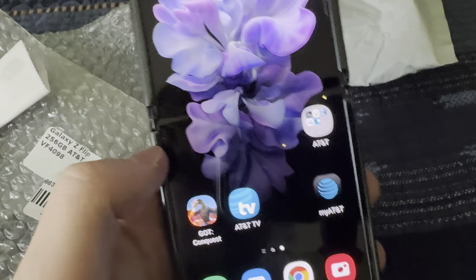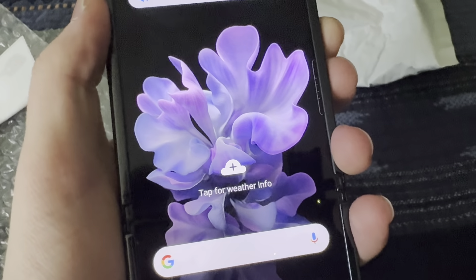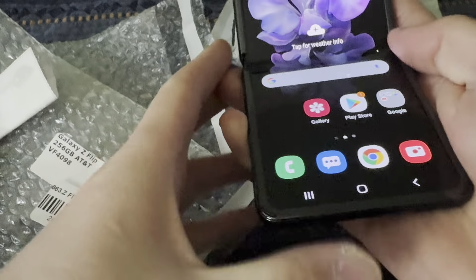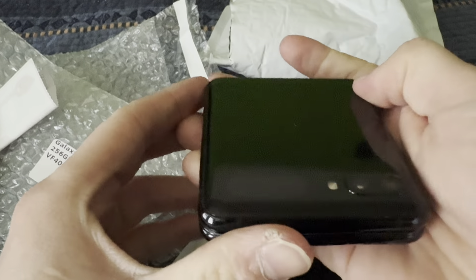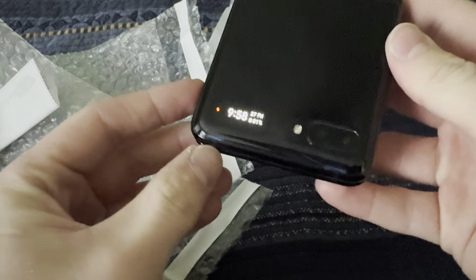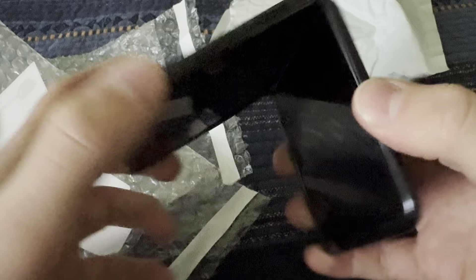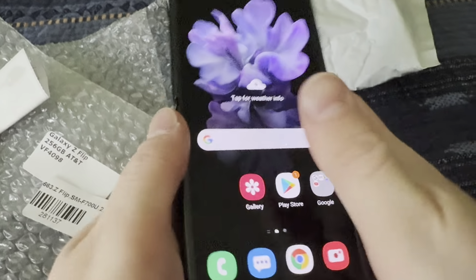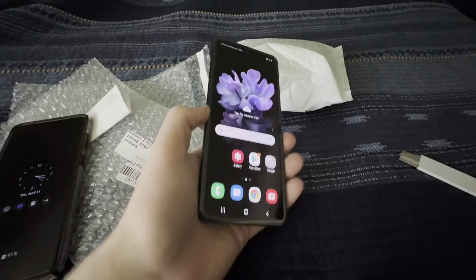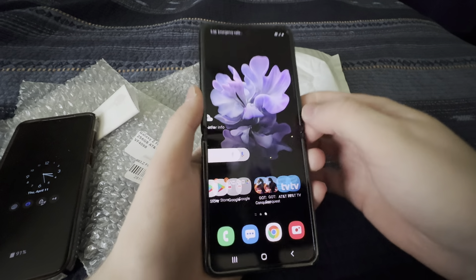It works just fine otherwise, so that's awesome. This is my dream phone — I mean just look at that, it's so cool! I'm gonna bring this to school tomorrow and show everyone. Everyone's gonna want to see this phone.